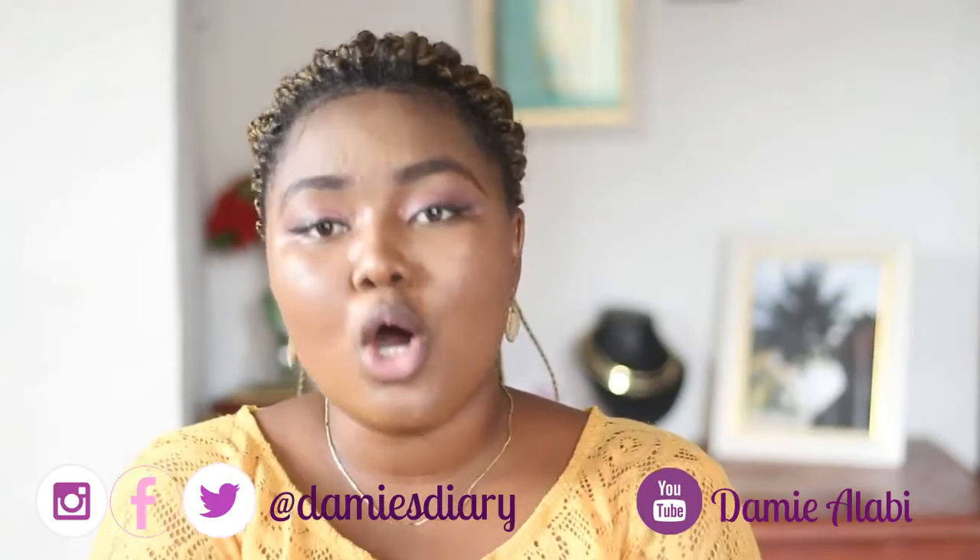Hi everyone, welcome to my channel. My name is Dami Alabi. You can call me the Ohanbe queen because I make videos on Ankara fashion, Ashwebe, Ohanbe, Gele tutorials and a lot more. So if this is something you like, I recommend that you hit that subscribe button.